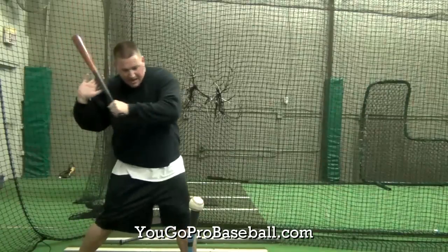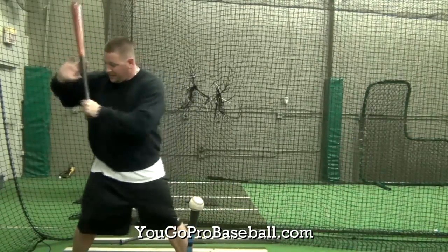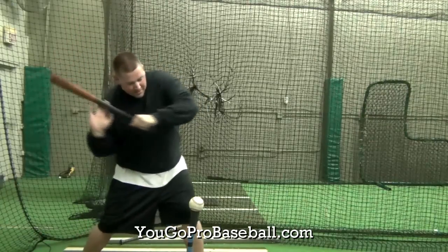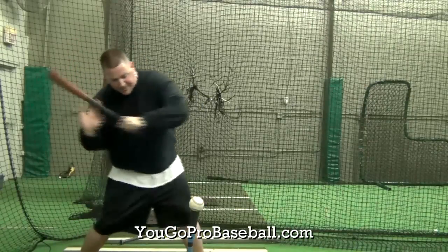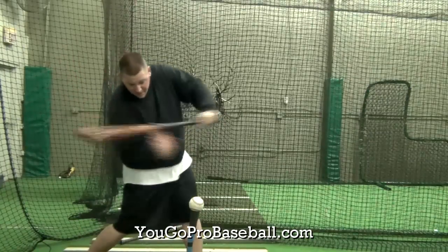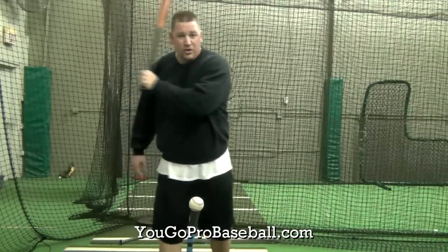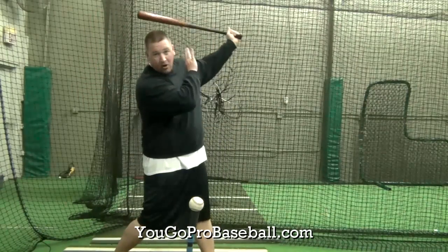All you're going to do is lead with that bottom hand first and keep the barrel in close to your body. Your elbow is going to come down like in your normal swing. Get right here and come into that ball. Your shoulder and elbow should get in line with the ball on the tee — or if you're doing front toss with this as well. Then you want to release the barrel through that ball; actually push that bat through the ball a little bit. Use that bottom hand to get to where you're going — don't push with the top hand until you get to the ball.